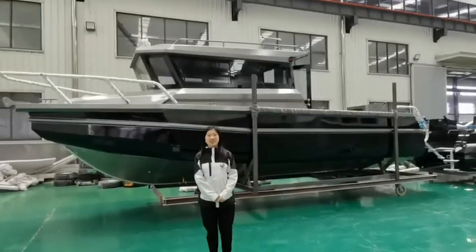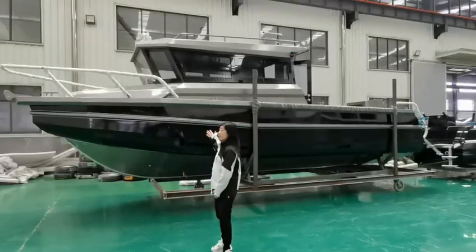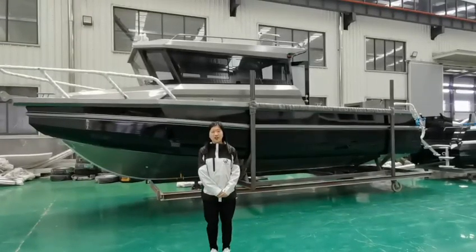Hello everyone, this is Cindy from Gaston Boat. I'm glad to introduce this boat — the 8.5 meter EZ-Craft.